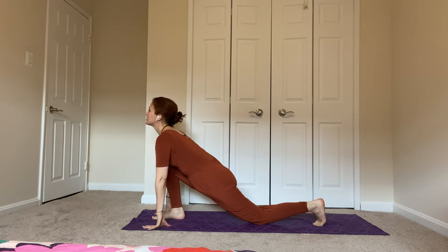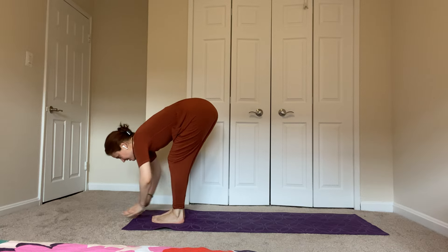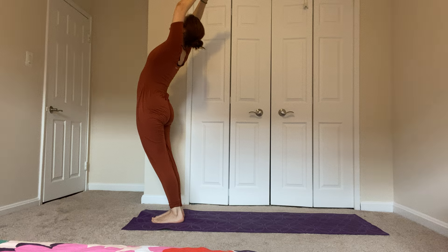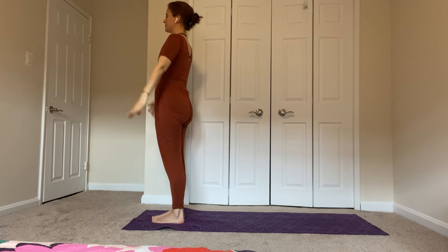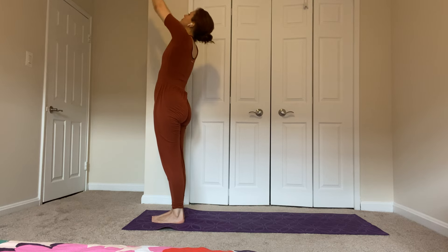Lift your left knee, step your left foot forward. Inhale — arms alongside your ears — come up and back. Exhale, arms down. Breathe in, breathe out, bring your hands to your heart. Breathe in, reach out, bend back.